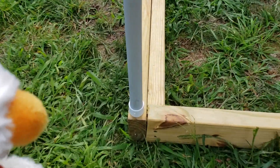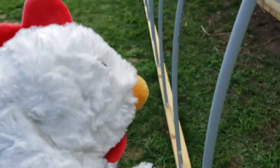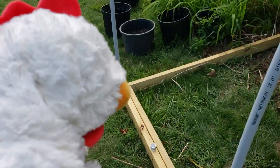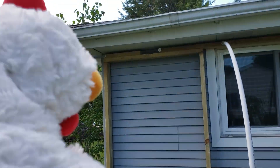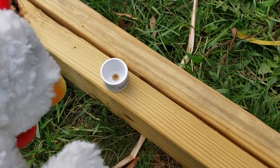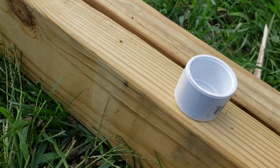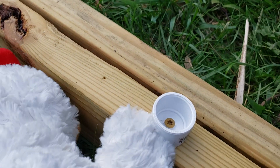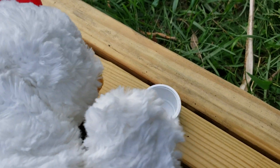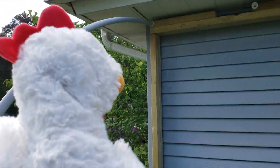My solution was to take a flat three-quarters of an inch PVC slip cap - flat at the bottom, which is an important note that led to some interesting adventures trying to find them. I just drilled a hole in it and literally screwed it to the board. I've done that for every single one on the front and the top.